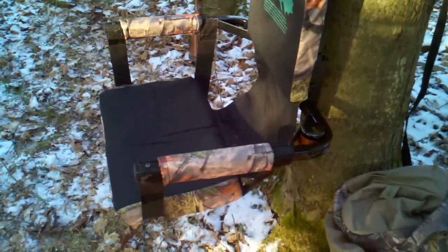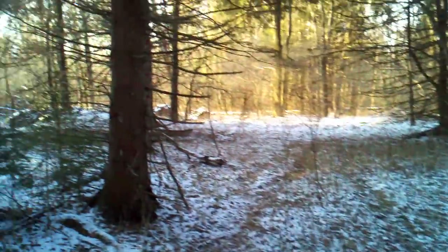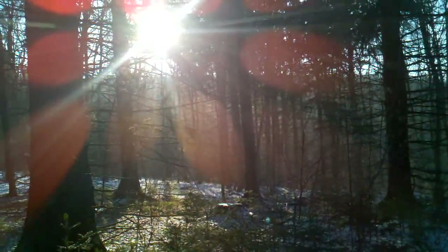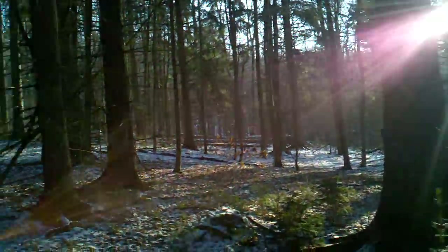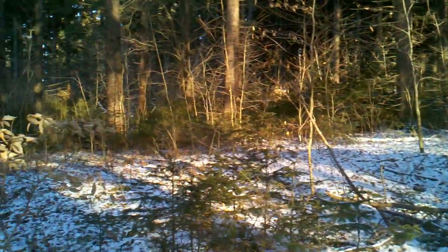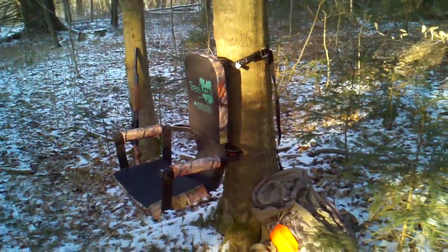Love it. This is Bushcraft412 out here in the southern tier of New York. As you can see it's about nine or ten o'clock — very beautiful spot, about 15 degrees. There it is.